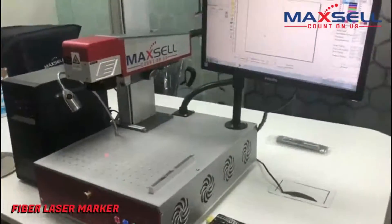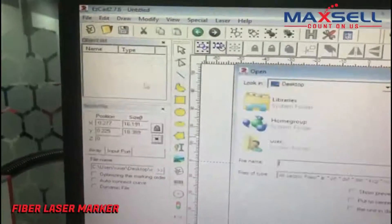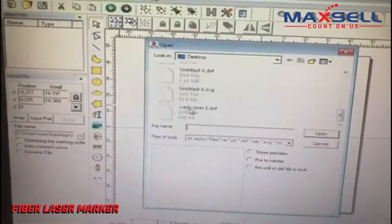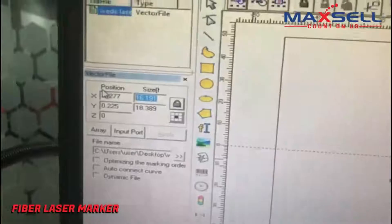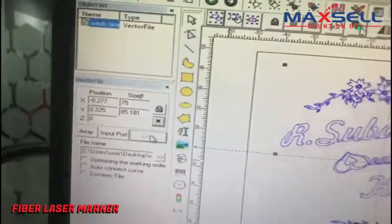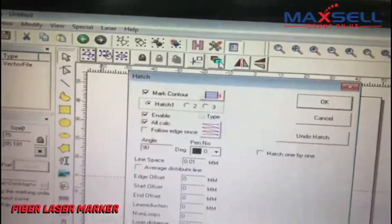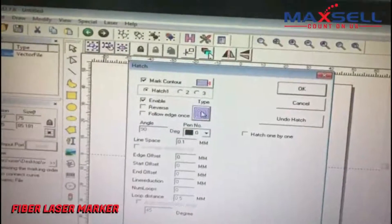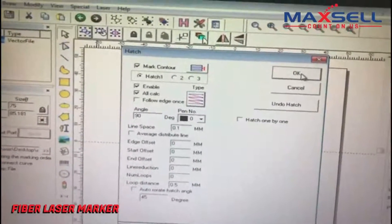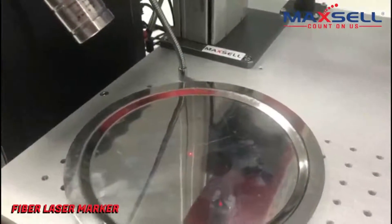Let's try a file to mark. Once we import the file, we set the size of the marking. It's quite easy. You can also apply fill effects and choose different types of effects, which are easy to use. The file is now ready for marking.